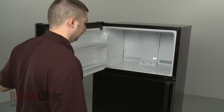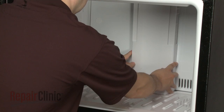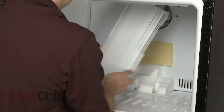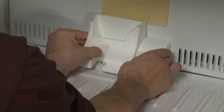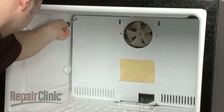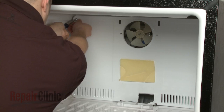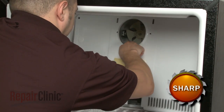If your model has the freezer above or below the refrigerator, your first step is to remove any air ducts mounted on the freezer's rear interior panel. With the air ducts out of the way, you're now ready to remove the screws securing the rear panel. Then carefully pull the panel away from the back of the freezer.